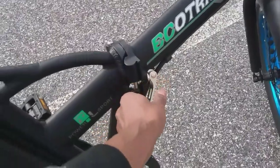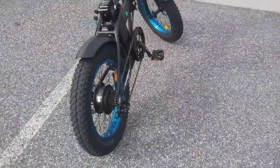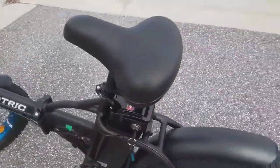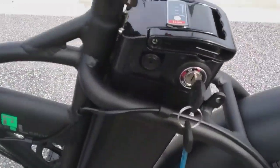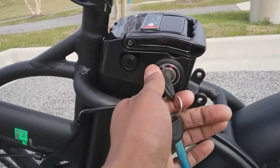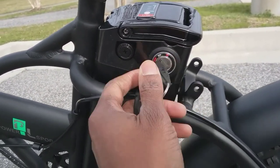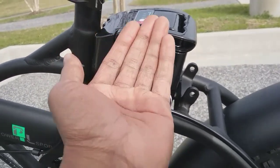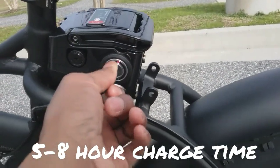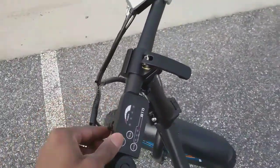You can adjust the seat. It folds in half — you just unlatch this right here and it folds. The bike comes with a key, which has an on/off switch. It also has an unlock position — you put it on unlock to take out the battery. The battery is removable.